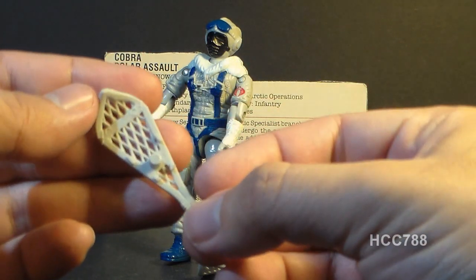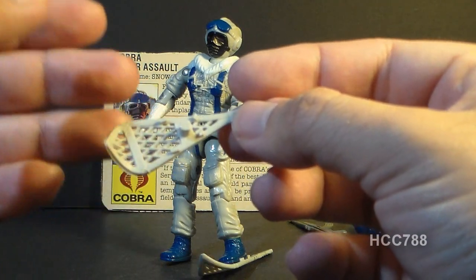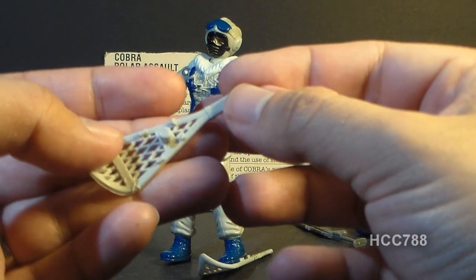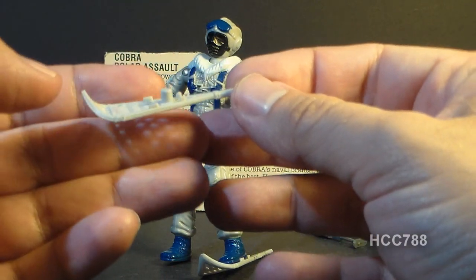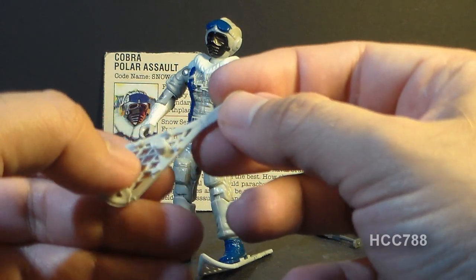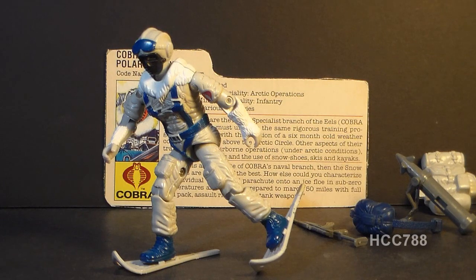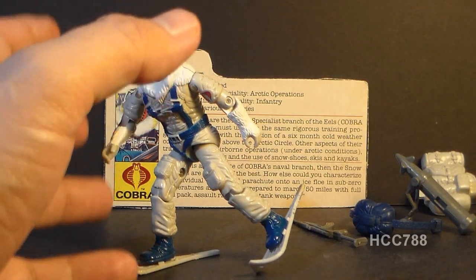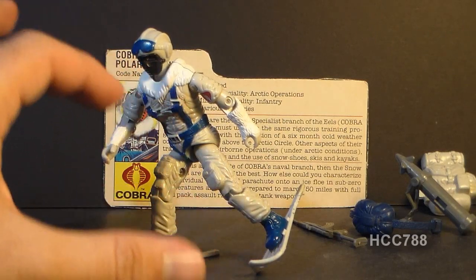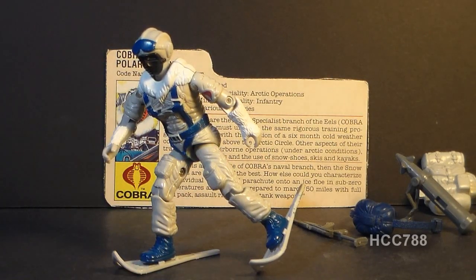This is a nice change. A lot of the Arctic troopers we got, especially from G.I. Joe, had skis, so we got a lot of skis in G.I. Joe. The snowshoes are a nice alternative. They also work pretty well as a figure stand — with the snowshoes on you don't really need a separate stand, and you can even get the figure in different poses with them.